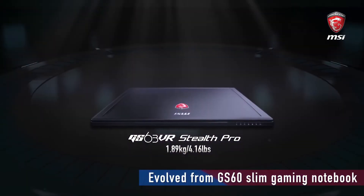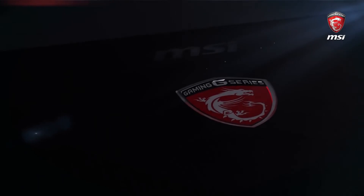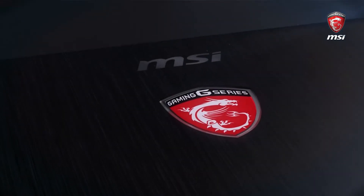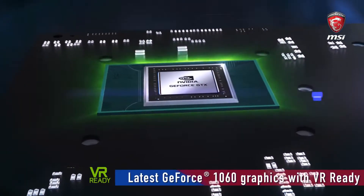So guys, that's all for the MSI GS63 Stealth. If you liked the video, please give it a thumbs up. For more videos, subscribe to Tech Geek and click the bell notification icon so you don't miss any of our future videos.